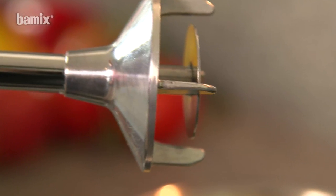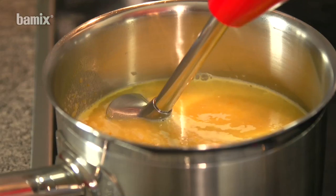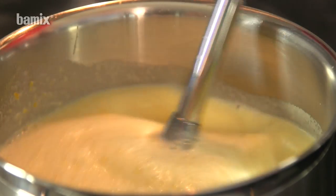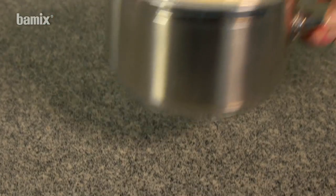The whisk can be used to froth soups and sauces directly in the pan. Hold the Barmix at an angle and draw through the soup until it becomes frothy.